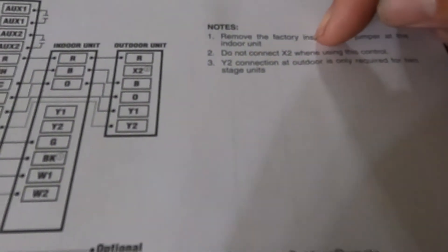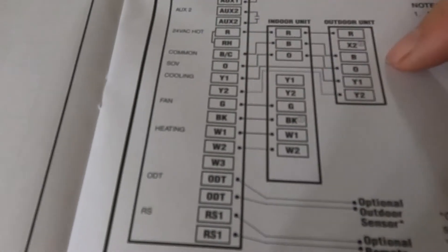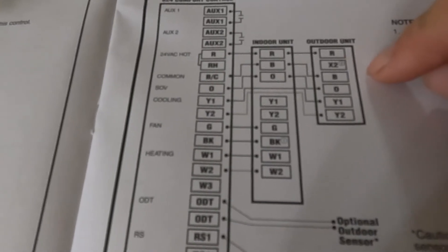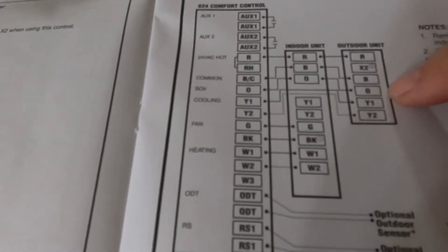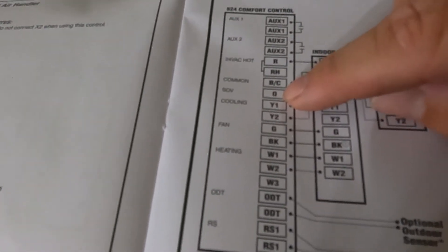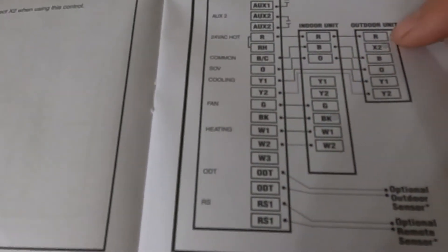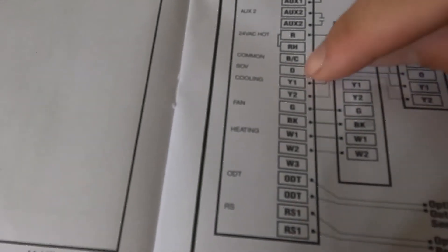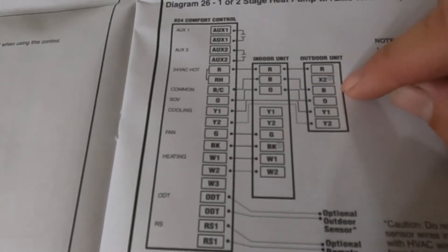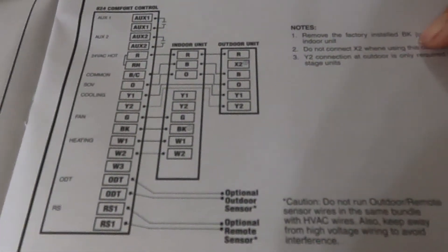Note 2 says do not connect the X2 when using this controller. That's because this thermostat is smart enough to know that when you're in heat pump mode, you don't have the O wire energized. Whenever the outdoor unit senses it needs to go to defrost, it sends the O signal back to the thermostat, which recognizes it's a call for defrost and fires off the electric heat. Instead of the defrost board back-feeding both O and X2, you're only doing the O in this case — so you don't need the X2. That may also help people who don't have enough conductors to run this.